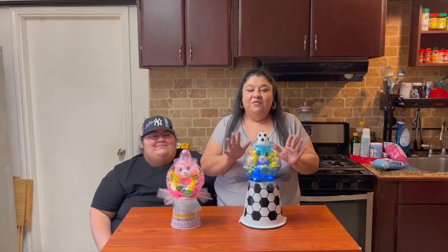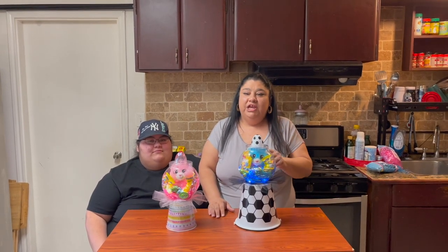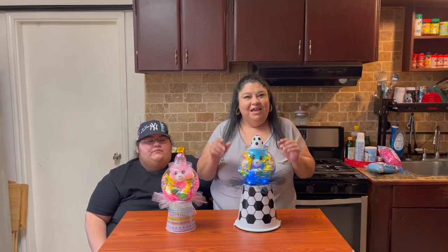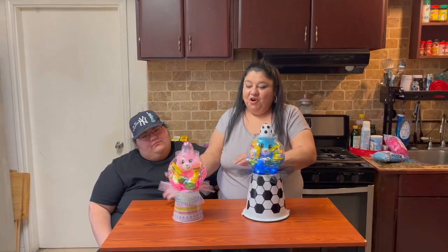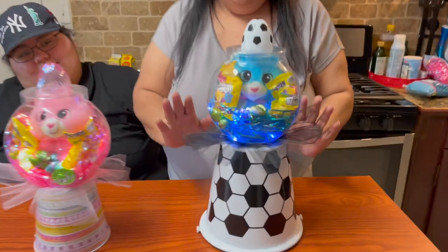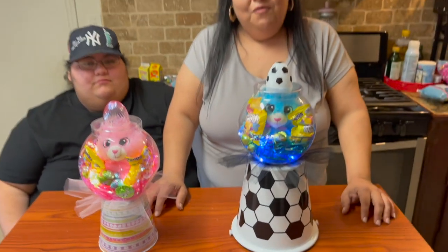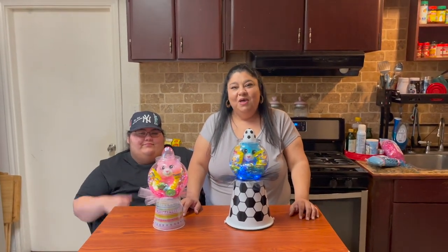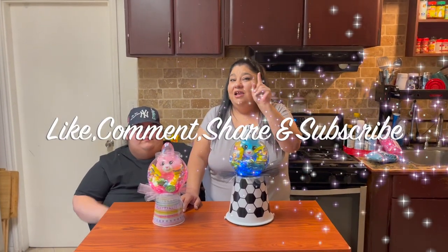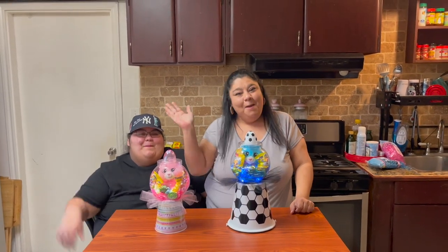And there you have it — the easiest, simplest Easter gumball machine gifts! Very easy and very simple to make. Here's your boy version and here's your girl version. Remember, everything is under a dollar twenty-five and your kids are going to love them! We really hope you guys enjoyed this video — please don't forget to like, comment, share, and subscribe, and we'll see you on the next one. Bye bye!